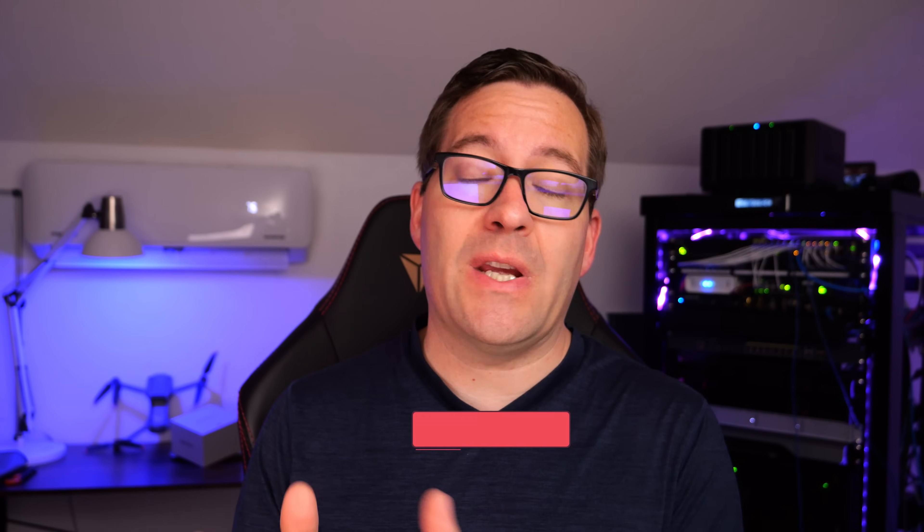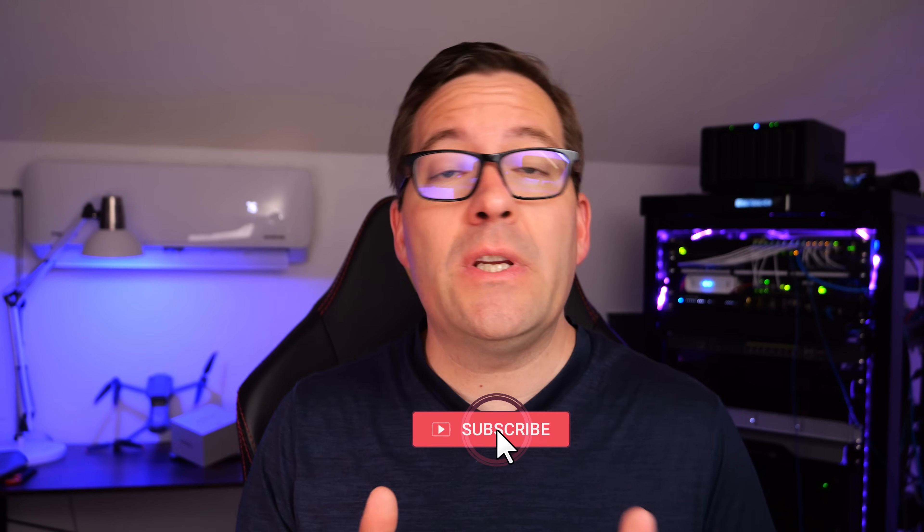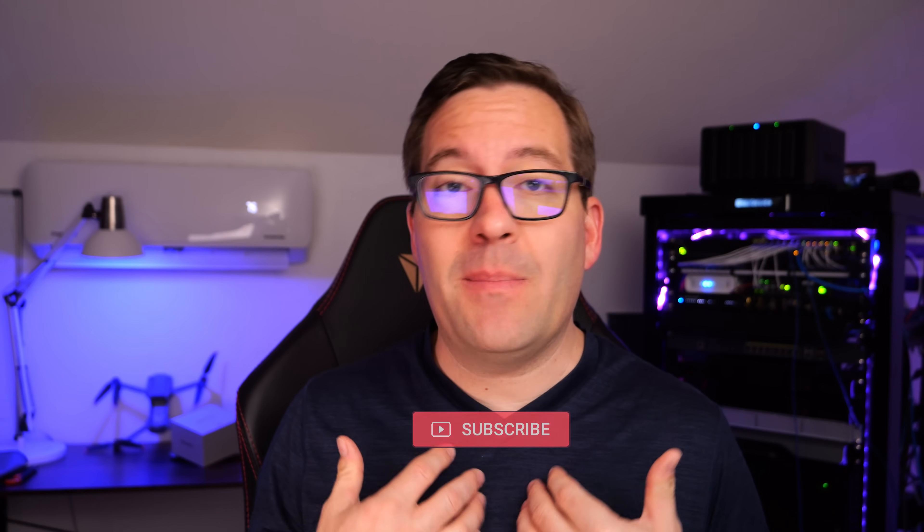Hey, what's up guys? Brandon Lee with Virtualization How To. I wrote a post just a few days back featuring a comparison between mini PCs and servers, and the response was overwhelming. It really shows me that you guys, like myself, are very interested in mini PC technologies, micro servers, very home-efficient hardware for running tomorrow's home labs. So stick around, we're going to discuss all things mini PC, especially related to VMware vSphere, which I know many of you are running in the home lab.